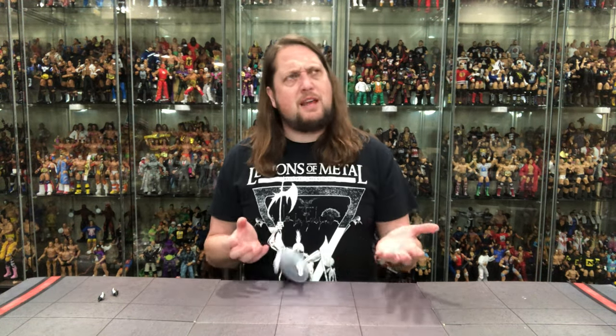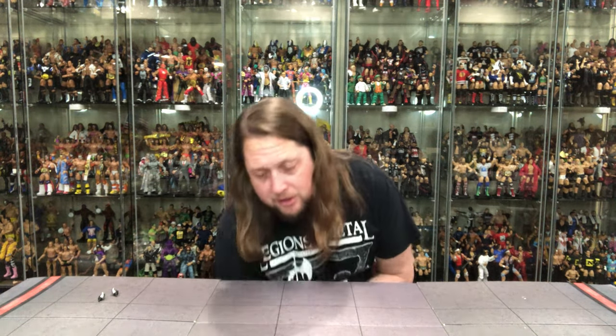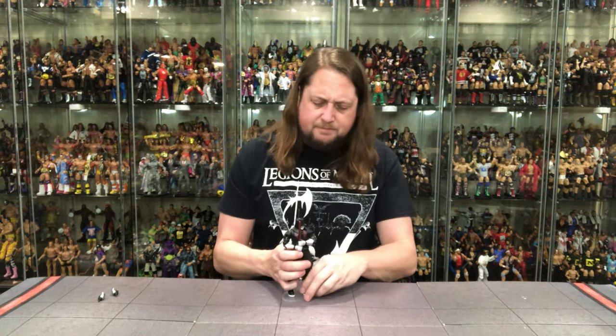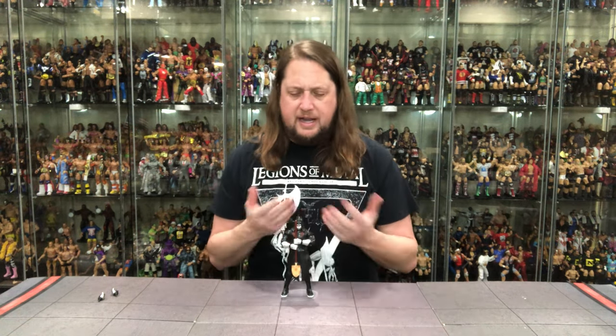Penta has been absent from TV lately. Whoa - I just lost Penta, he just took a dive off the table. Are you kidding me? What are we doing here? The stands are supposed to protect us from that. I don't know what's going on there. But we do got him - we got him back on the table. Will he stay? I don't know. Place your bets with Vegas right now.